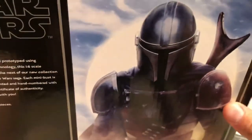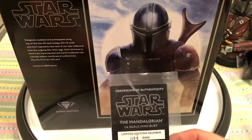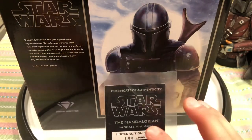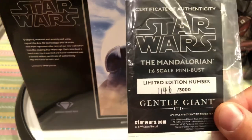Limited to 3,000 pieces. I would love to get a Darth Revan if they do one — I gotta check with my buddy Ken. The certificate of authenticity reads: 'Star Wars: The Mandalorian 1/6 scale mini bust, limited edition, number 1146 out of 3000, Gentle Giant Limited, starwars.com.'